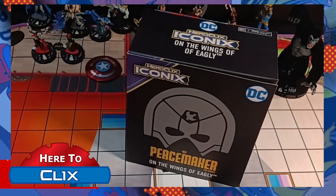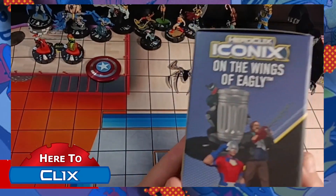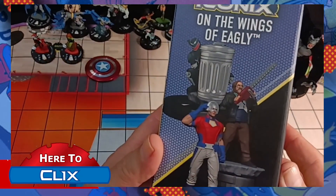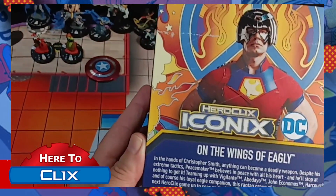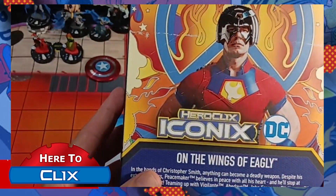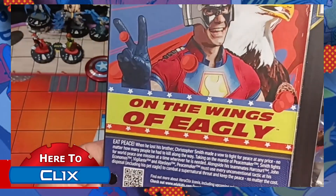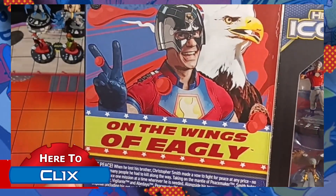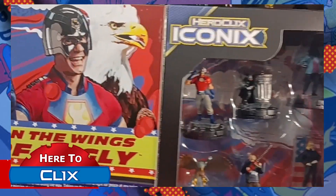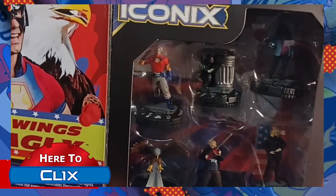Here's the set. I'll put my glasses on so I can actually read things to you. So you get the DC Peacemaker on Wings of Eagly. It shows you what's in the box, got the verbiage on the back. We have to open it. It's a really good display box — these boxes are really good for display. And you can see through it: you've got the eagle back there and you can see the pieces in the set.